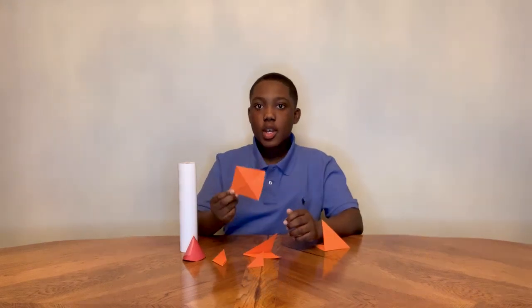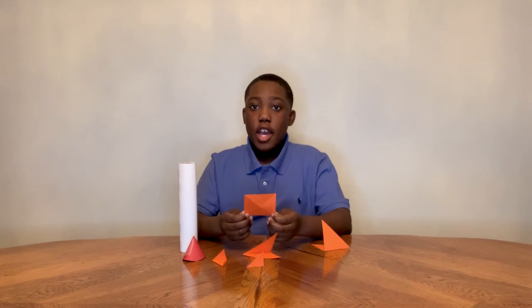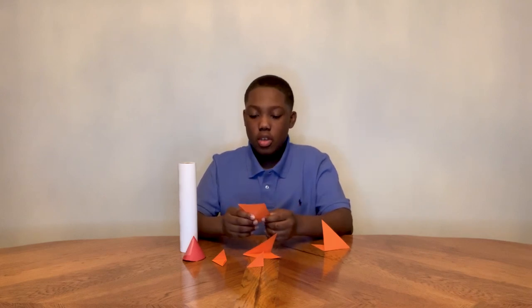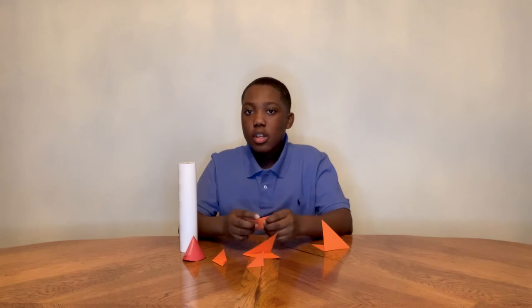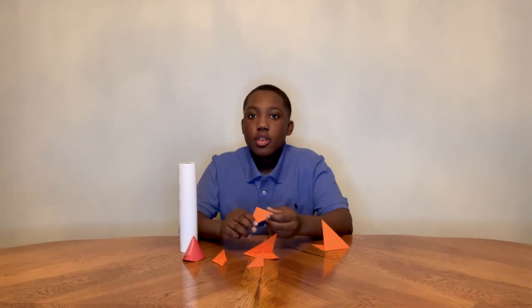Do you know what NASA calls the wings on a rocket ship? They call them fins. Here we have the wings for the rocket ship. What I did is I had a square and folded it into a triangle, then folded it into an even smaller triangle for it to be more sturdy.